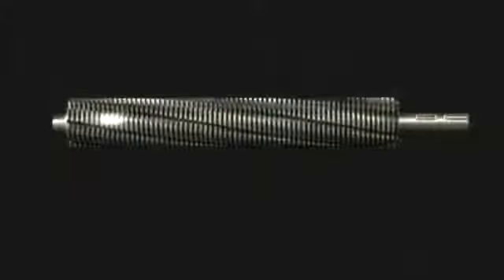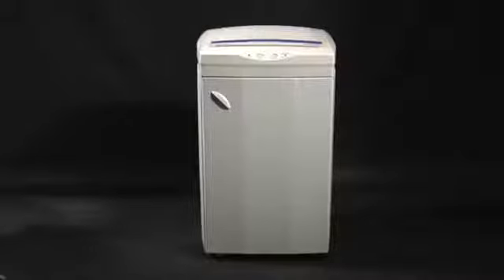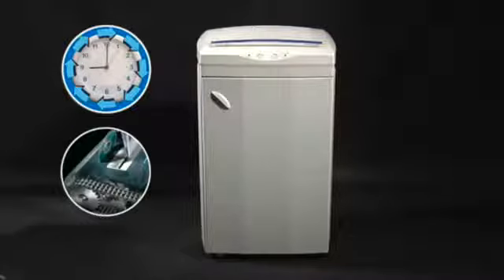Cutting knives are made of carbon-hardened steel, unaffected by staples and metal clips. A 24-hour continuous duty motor without duty cycle and a chain drive system with metal gears provide strength and durability over the years.